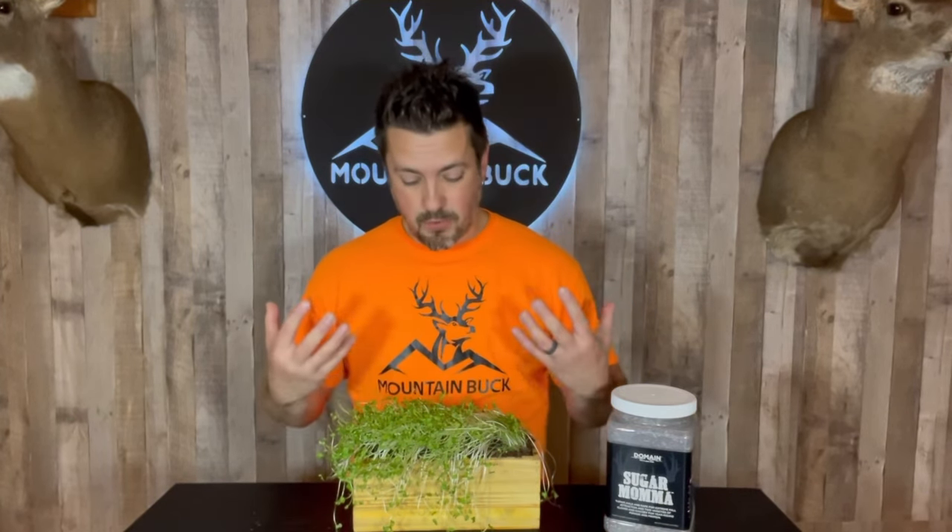Nice and full and lush. Sugar Mama here is a great value — great bang for your buck, as it's going to provide nutrition for your deer in multiple seasons.